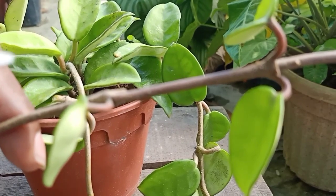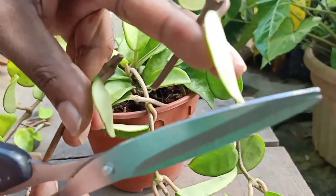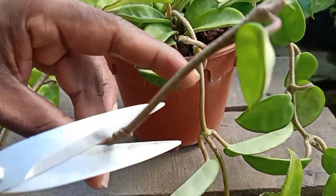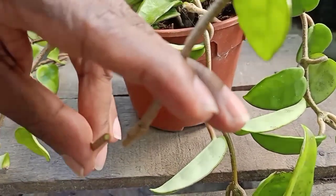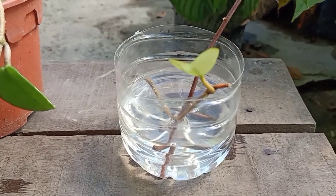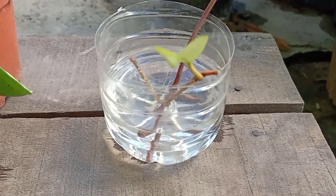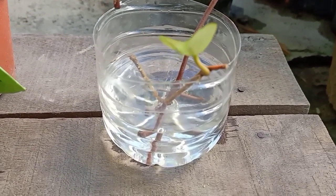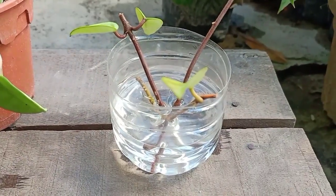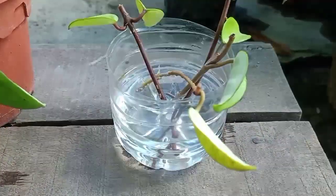That is the reason why I told you earlier — you can cut in between the node or any part of the node and it will still produce the root. So for this one I'm going to cut it here, and let's take another cutting here. Now let's put the cut stem into the water. You can use any container — I'm using a mineral water container like this, just fill it up with water and put the stem in like this.